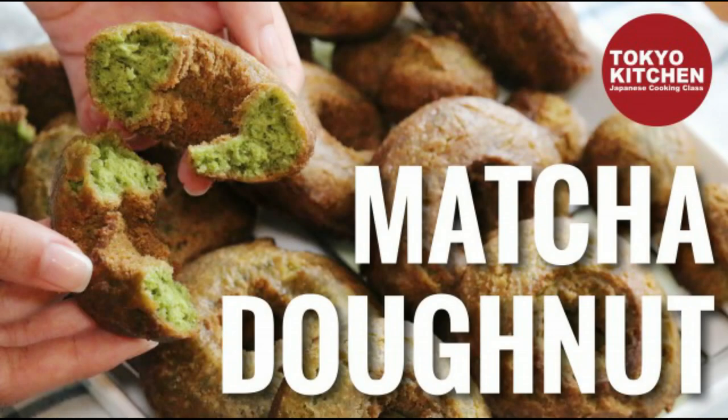Hi everyone! Welcome to Tokyo Kitchen Japanese cooking class. This is Yoshimi. Today I'm going to show you how to make matcha doughnuts. I'm adding some matcha powder to cake doughnuts — the dense one, not the fluffy one — to make it a little Japanese-y. Very easy to make. Let's get started.